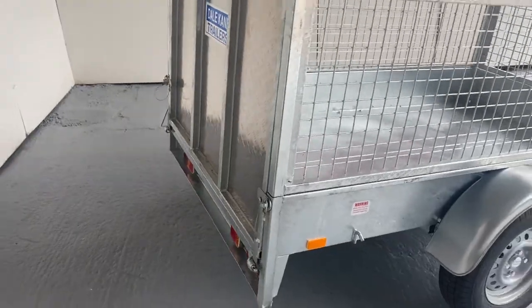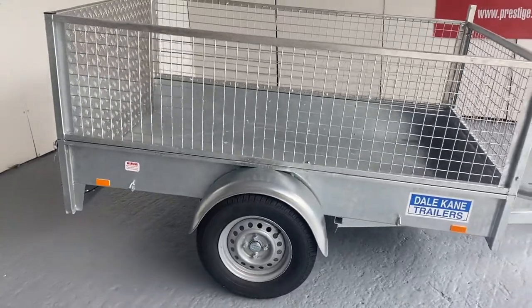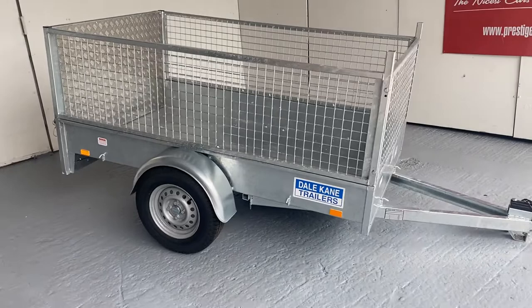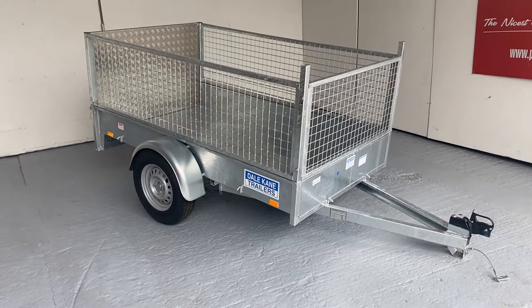As I mentioned before, all Dale Kane trailers are made from hard duct steel which makes them lighter but stronger. And also these trailers, unlike a lot of our competitors, have whole vehicle type approval — it's international — so there's no worries about having an accident and wondering if your insurance will cover you.